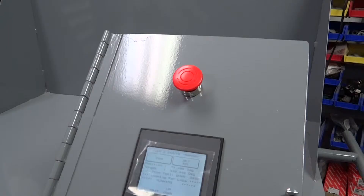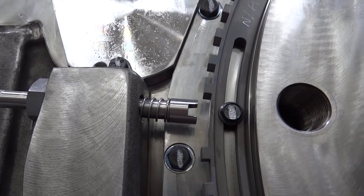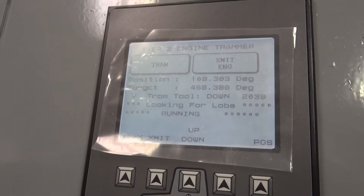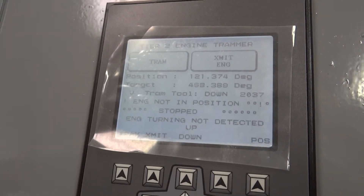If at any time the tramming device needs to be prevented from running or it needs to be stopped in an emergency situation, there is an emergency stop button above the screen on the tramming device. When the e-stop button is pressed, the barring over tool will immediately stop turning the engine. The flashing light will continue for a few seconds before going out and the screen will say Stopped, indicating that it is now safe to operate around the engine and the tramming device.